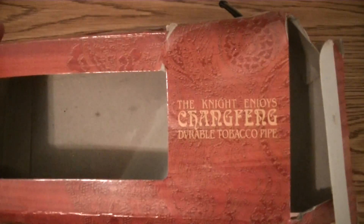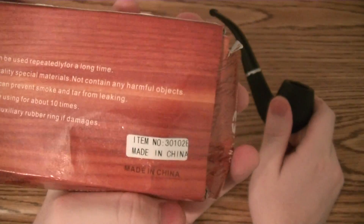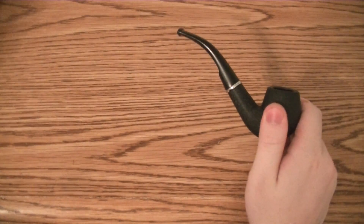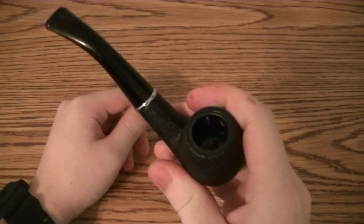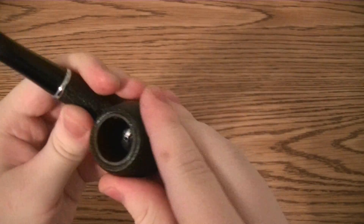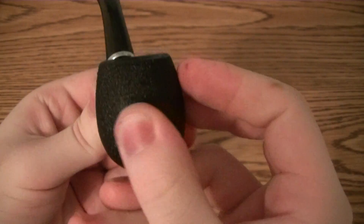It's a really dented-up box. Chang Feng — 'the night enjoys Chang Feng durable tobacco pipe.' All this information here is just generic stuff. Item number 30102B — I guess that's the name of it, the Chang Feng 30102. But yes, it's hard to find information on what it is. I don't know what this material is. It's certainly not briar, but I like the texture. There is texture here. It's really slight — it's not like a rustic texture.